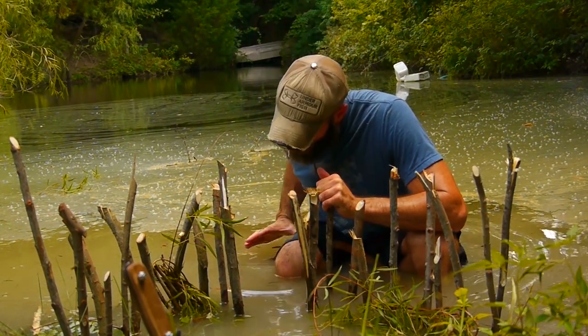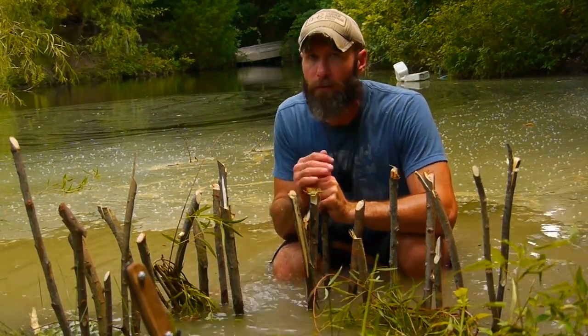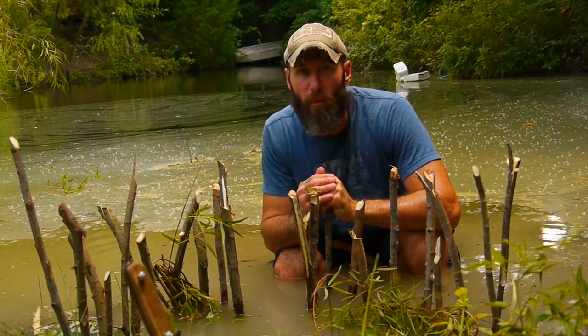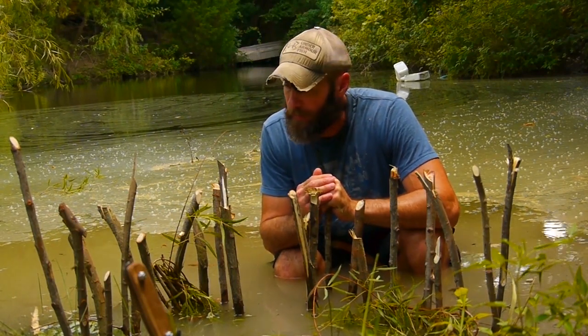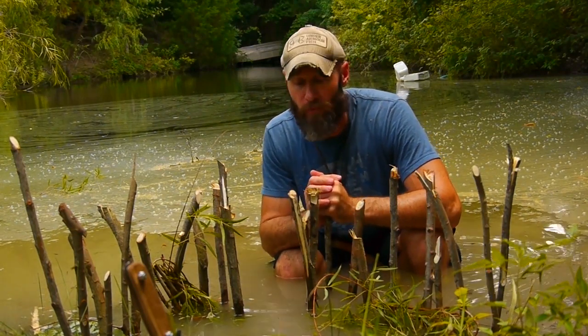This works really well in a stream because if the current's going this way the fish will feel confident going in, but they won't feel as confident coming out. It's a simple design that won't require a lot of effort on your part. You can set up multiple traps to increase your odds, and it's probably one of the best traps I know. I've had a lot of success with this type of trap.